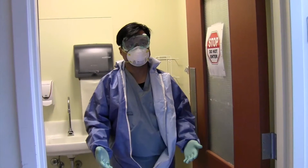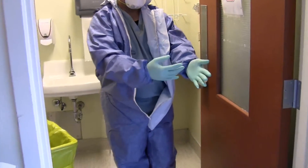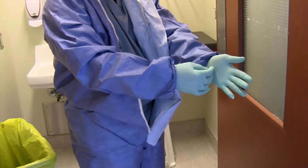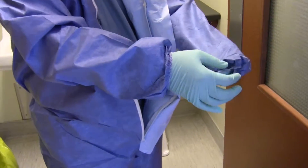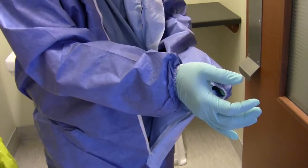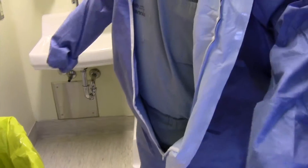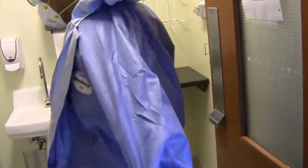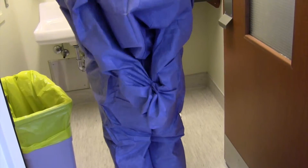Step 9: Remove coverall and discard. To remove the coverall, pull gloved hands inside the coverall sleeves by grasping the edge of the coverall sleeve and pulling your arm inside. Repeat with the other arm. Next, grasp the coverall sleeve from behind your back and pull off your shoulders.